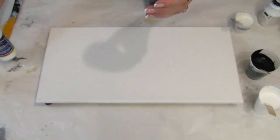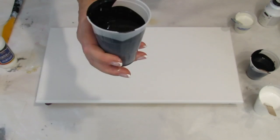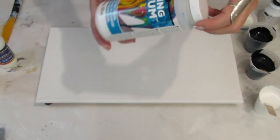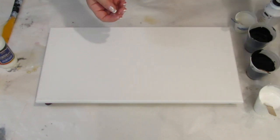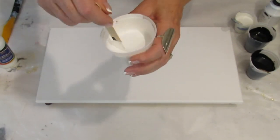Those two together, 50-50, mixed with Artist Loft Black — and that's what you get. The next one is DecoArt Pouring Medium with Artist Loft Black. The next white is Floetrol and Artist Loft White.